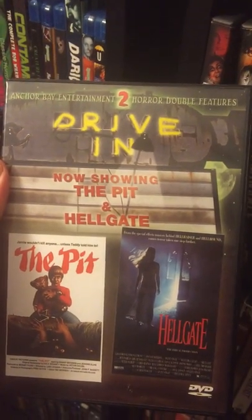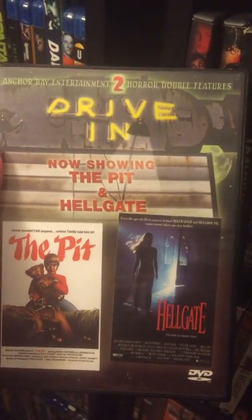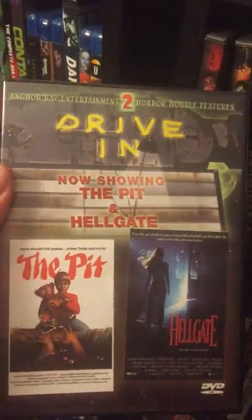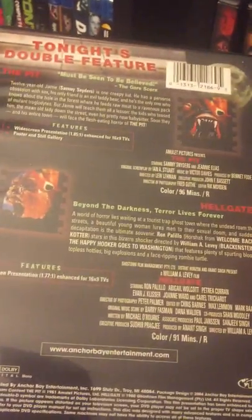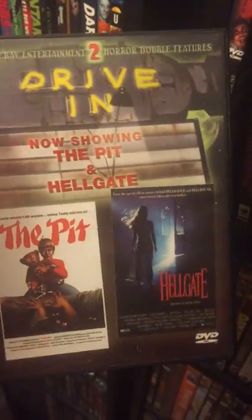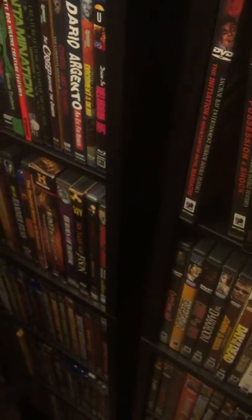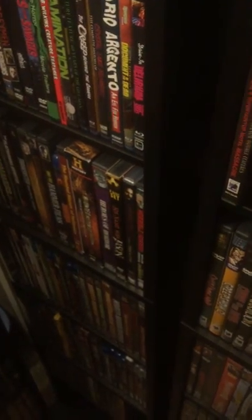The Pit and Hellgate drive-in. I have The Pit on Blu-ray. Hellgate — I think is Arrow? I know that has a single Blu-ray. But again, they have a little bit of features to them. They're on double discs, which I hate. One side is one movie, the other side is the other. But they all have these cool inserts — that's what's awesome about Anchor Bay.